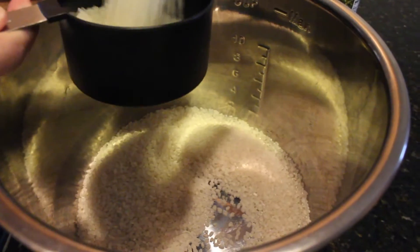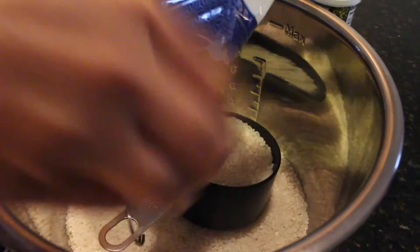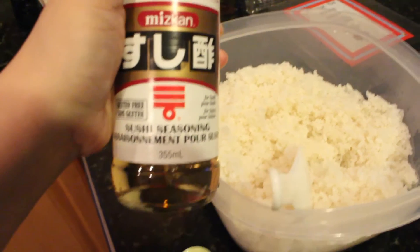Cook your sushi rice as directed on the package. When it's done, add the sushi seasoning or mirin to the rice and mix well.